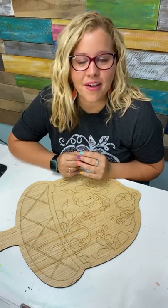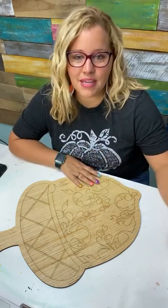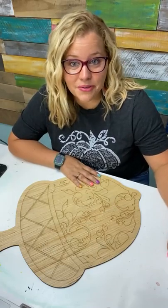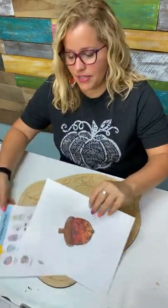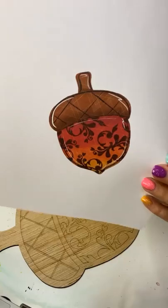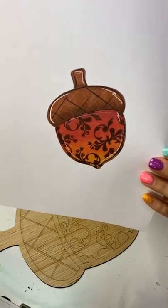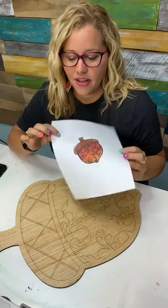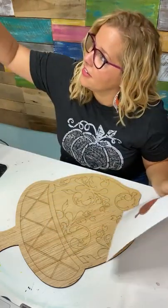Did you do a Friday Fab Five? No, I didn't because we were at the beach and I didn't pre-record one, so we skipped this past Friday, but we will be doing one this week. Is this template online? Yes, you can get the template on our website shopdoorhangers.com. It's an acorn with a damask pattern; there are lots of other ones as well. The template is seven dollars.